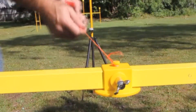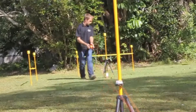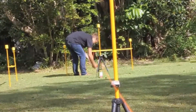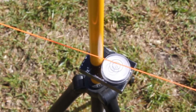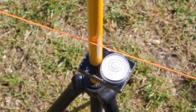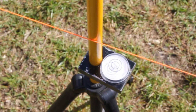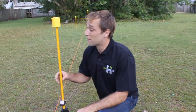Now that we have our vertical point markers in place, we can set up our string line. Keep adjusting your slide markers until the string just touches your vertical point markers. Repeat until you have all your surveyor's marks — just remember to allow 8mm on your slider to find the center of the peg.